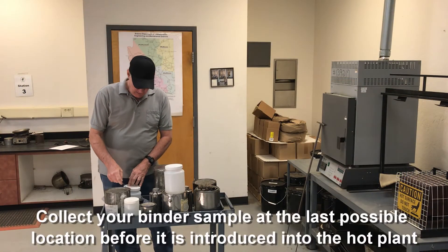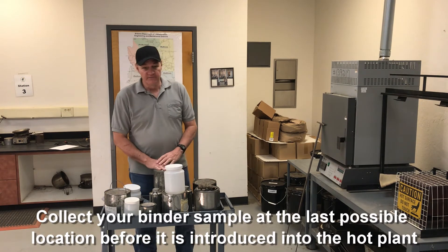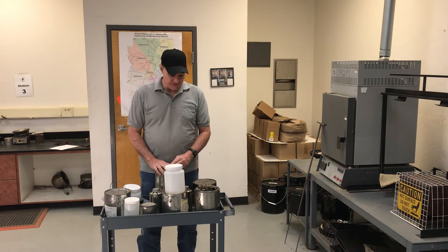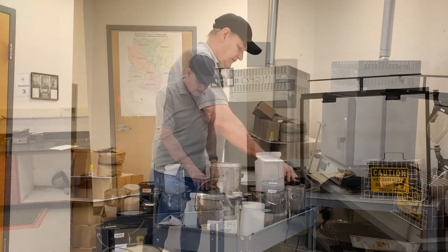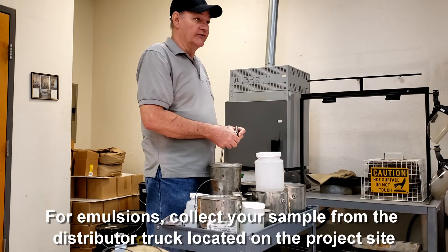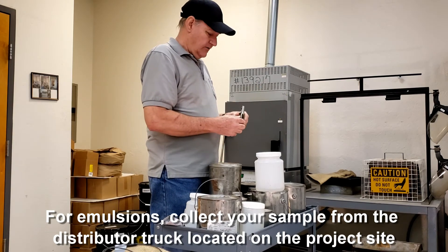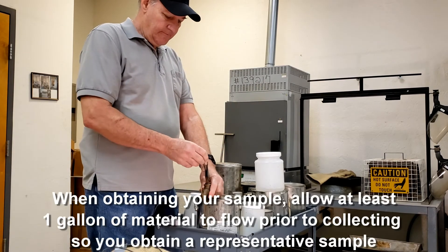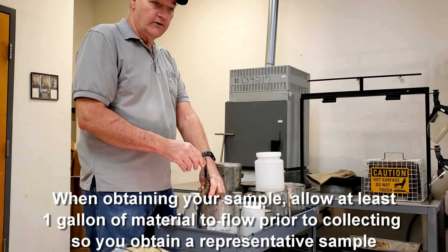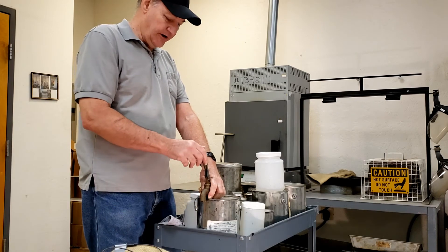Now we're at the site to get our sample. For binder, we're going to sample it from the last possible point before it's introduced into the plant. For emulsions, it's from a distributor truck on the project. No matter where you are, you're going to have a valve — open it up and let at least one gallon pass through to clean out that valve and ensure you have representative material.